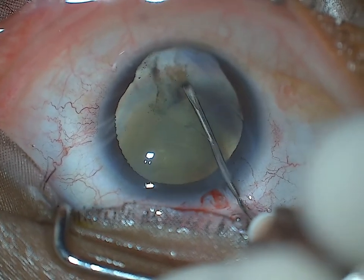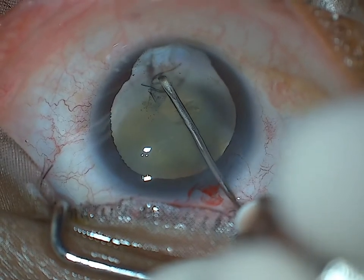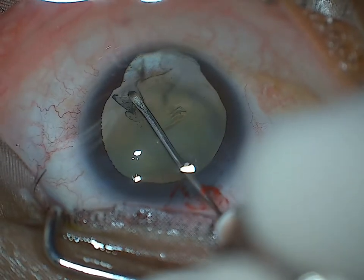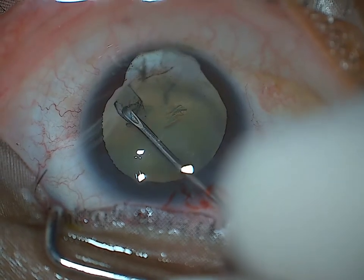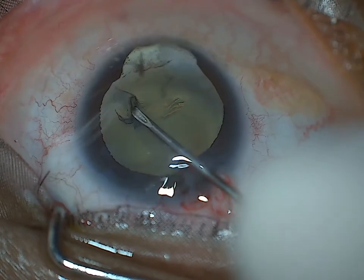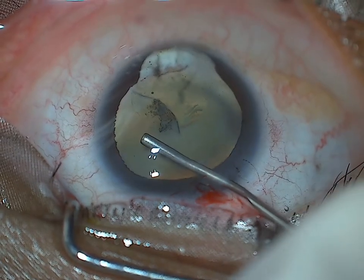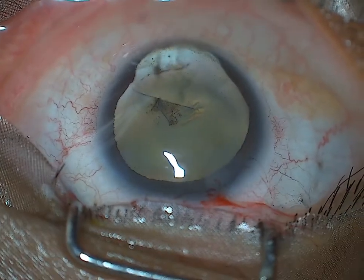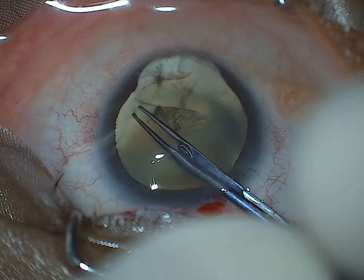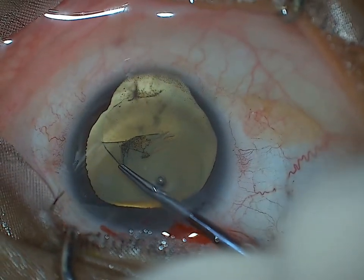I start off with the rexis after staining. Some surgeons advocate no staining because the dye tends to go behind into the vitreous and causes visualization problems later on. But since this was a moderate density cataract, I decided to use trypan blue. The rexis tended to extend to the periphery, so I stopped, re-injected visco to make the anterior capsule flat again, and continued the rexis with my micro rexis forceps, which gives better control.